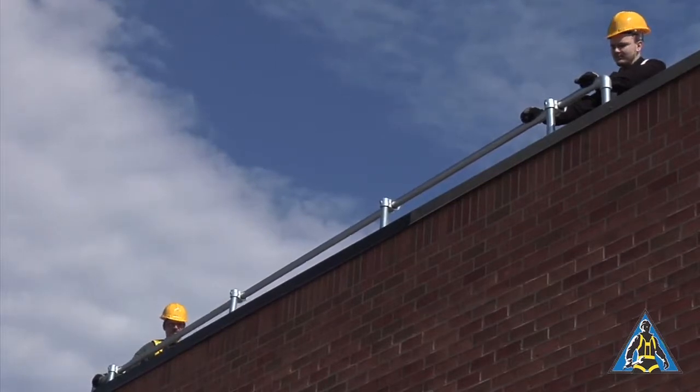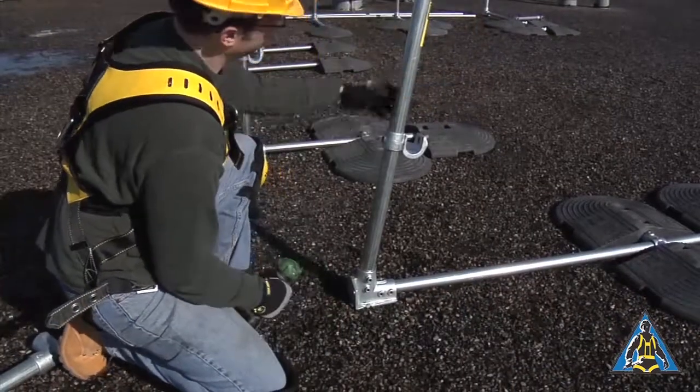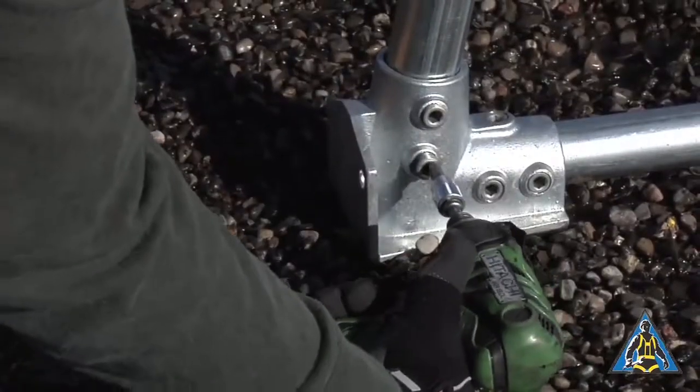The uprights can be angled back up to 11 degrees. Angling the unit away from the edge of the roof will reduce visibility of the railing from down below. Tighten the set screw with the upright at the desired angle.